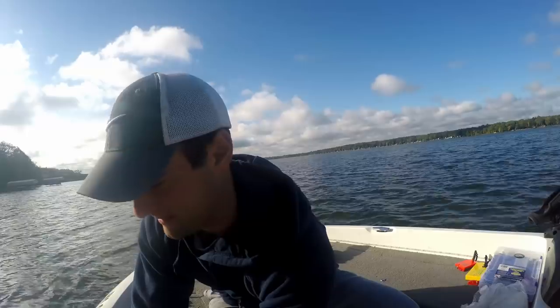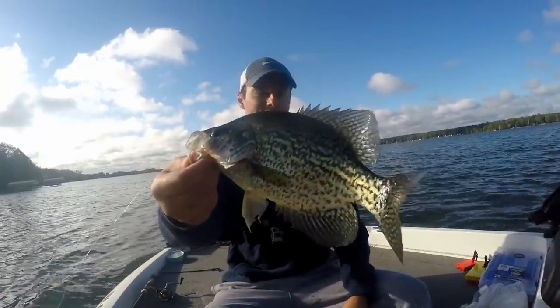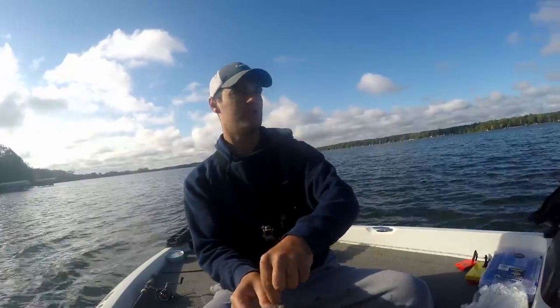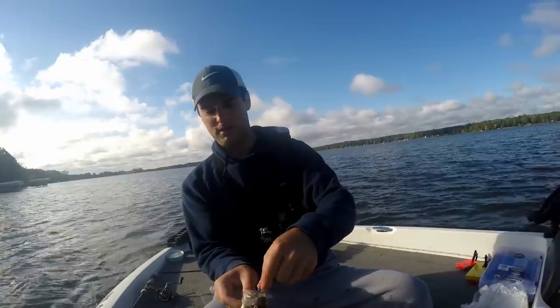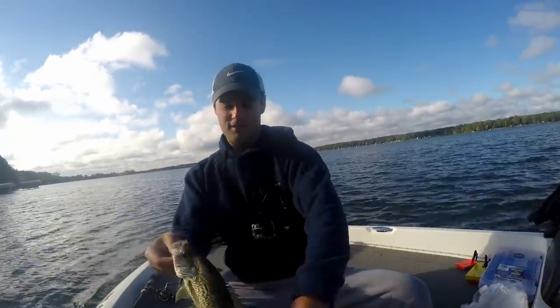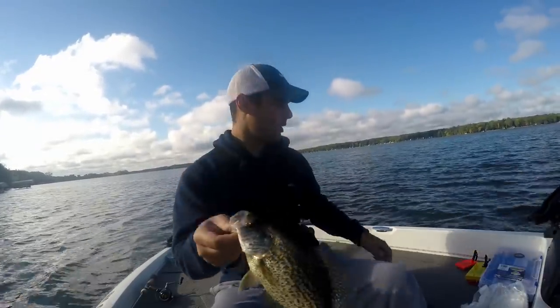Let's see what we've got — it's a 12-inch crappie right there. That's what we came here for: these nice 12-inch fish. There are 12, 13, 14-inch crappie in here. These are the bigger ones in this lake — these nice beautiful 12-inch black crappie. Boom.